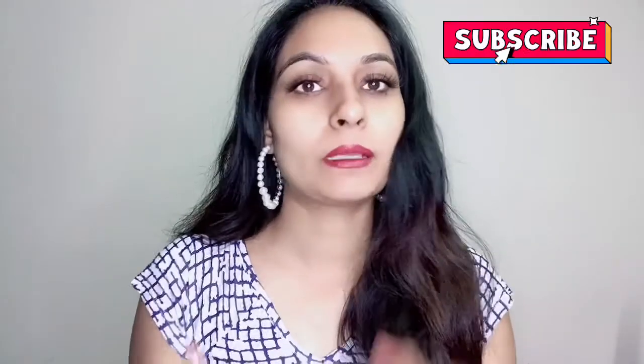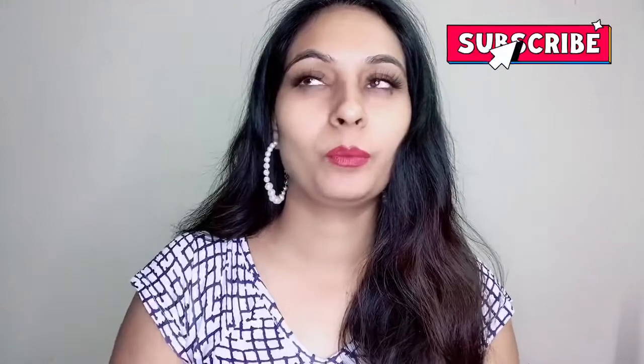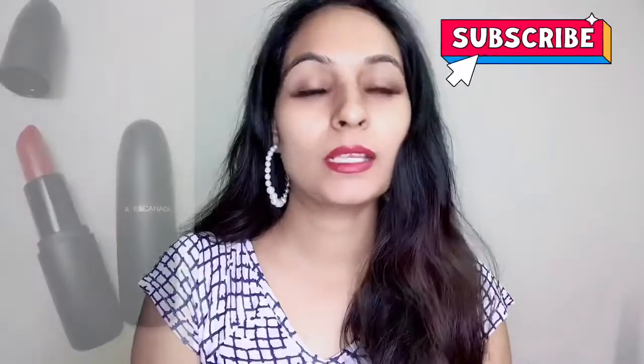Hello friends, welcome back to my channel. Today I am going to share with you beautiful lip colors. I am going to review this brand — Faces Canada. These are lip colors and they are very good lip colors.